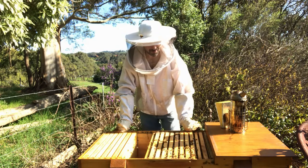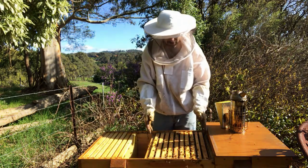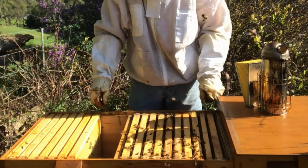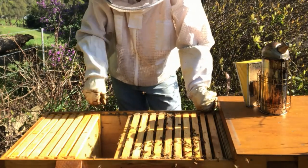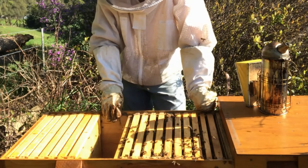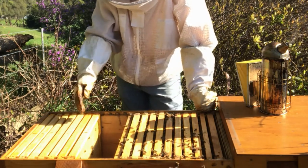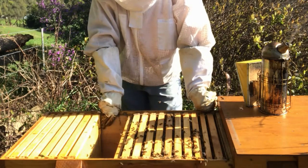So here we have overwintered in the centre of the box. I've got ten frames and follower boards on each side of the box. I'll be taking out this follower board on this side and then we'll be inserting these empty frames in beside the outer brood.